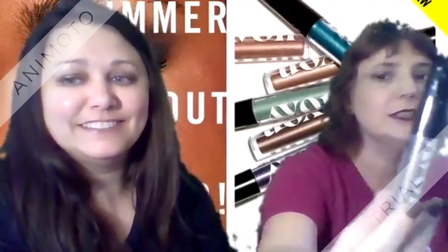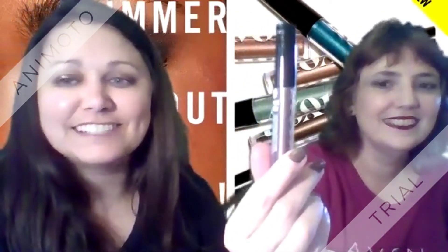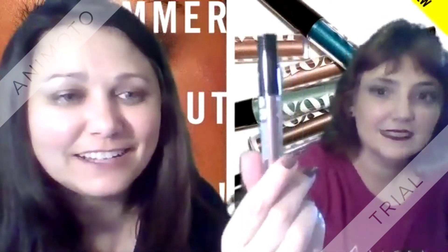Hey everybody, this one is Bronze Age and it's a shimmer. This is what it looks like on our eyes.